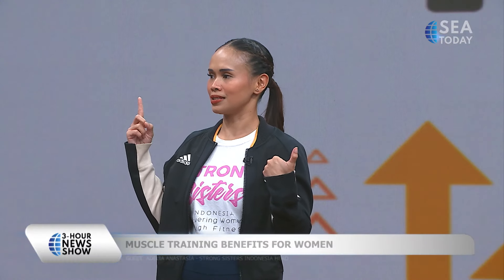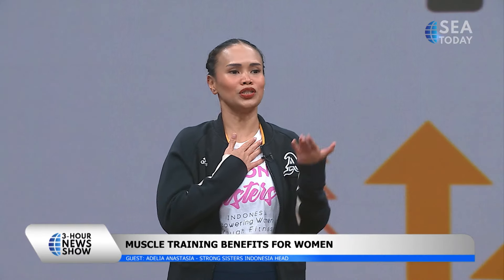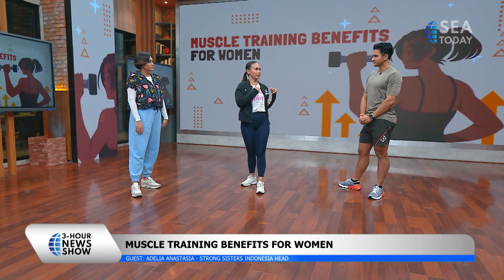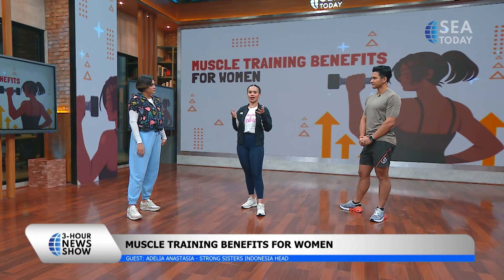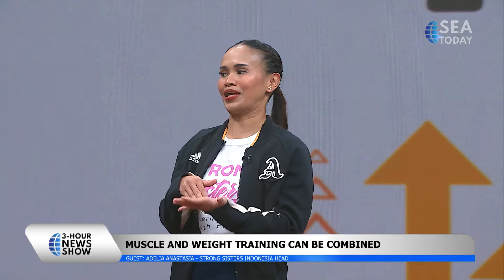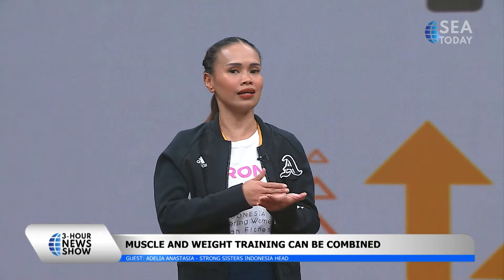We can combine them. In fact, weight training is progressive from strength training itself. The difference is the stimulus that we give to our body to increase our body muscle mass. Let's say we do our squat — I do my squat with all my own body weight for one month, two months, and my body adjusts to that weight. The next step, the progressive one, is what we call progressive overload. I add the load on my body with an external weight, with a dumbbell, adjusted to my fitness level at that time. That's weight training.